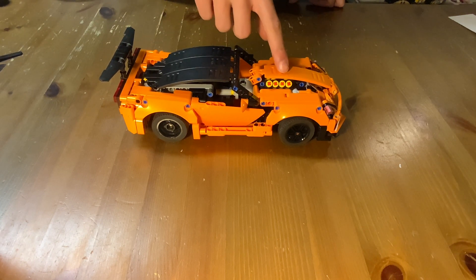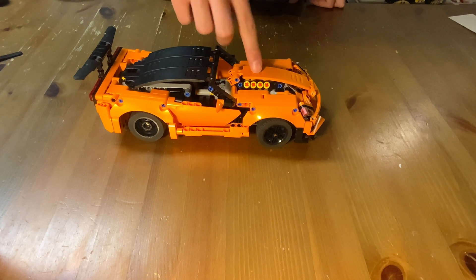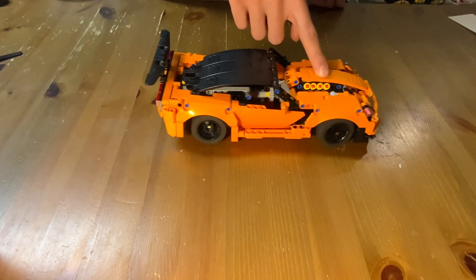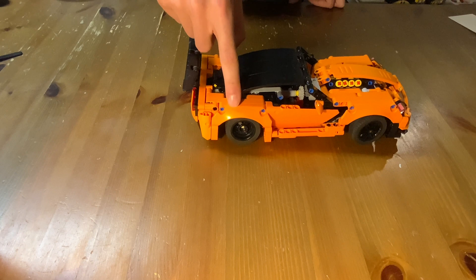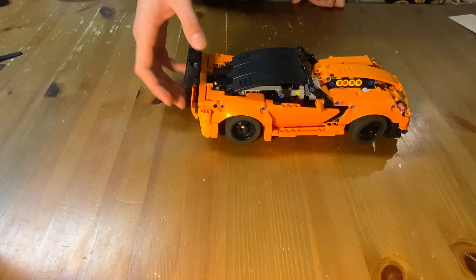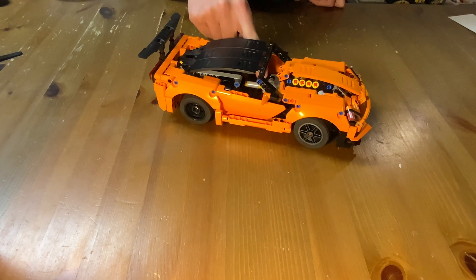I was able to fit in front suspension, and with that front suspension there is an end stop so when you press all the way down it still doesn't rub on anything. We also have independent suspension in the rear, and I swapped out the hand of god steering from the original set with a working steering wheel.